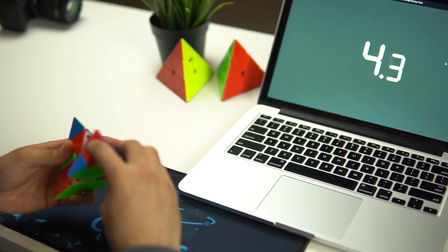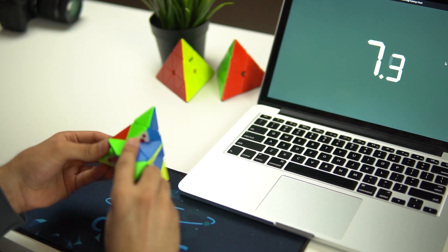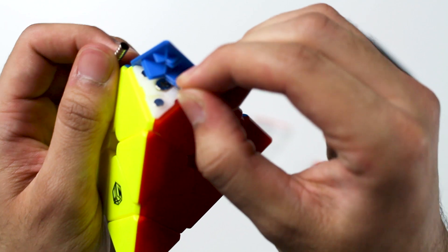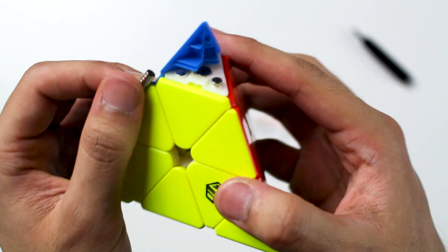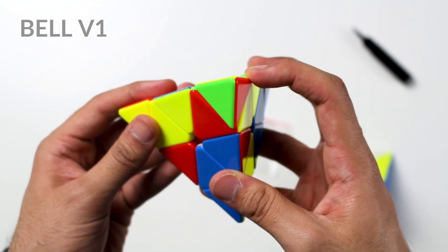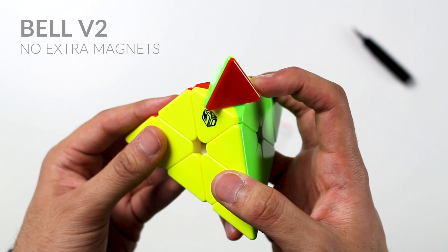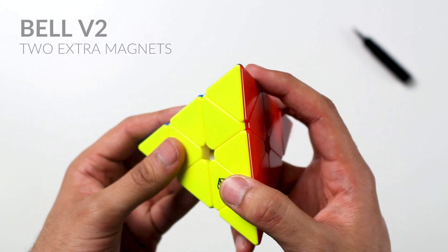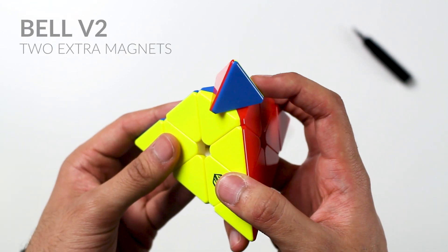I've been playing with this Pyraminx for a little bit now and it's a pretty good Pyraminx overall. At first it wasn't very good on the medium magnet setting, so I changed the layers to the strongest setting. I also added two magnets to every single one of the tips, because without them the tips were extremely weak — when comparing it to the X-Men V1, the tips would snap really easily. It's similar to the Qi MS now, but I'd say it's still not that great. I'm kind of regretting not putting all three magnets in. It's pretty decent now, but it's a very different feeling Pyraminx and I'd have to play around with it even more just to get used to it.